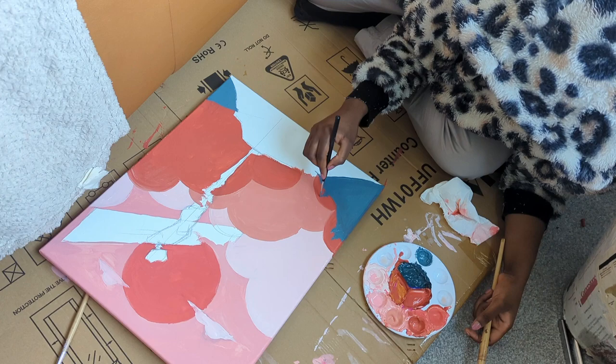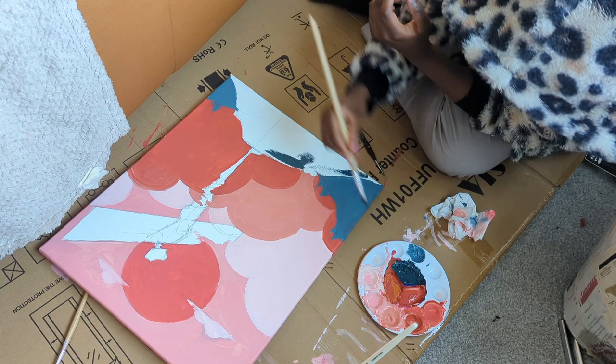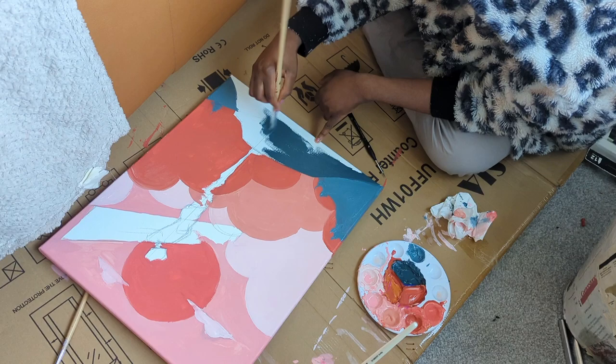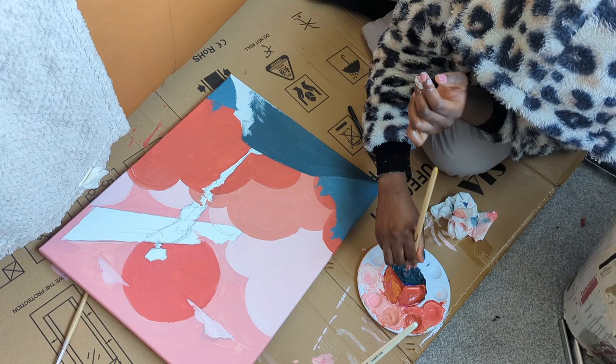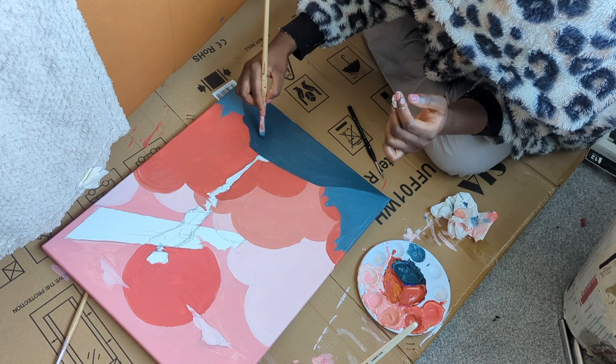It looks so good on camera! The process was actually not that stressful — it's something I still plan to do again because it's such a soothing process. There were a lot of errors and mistakes but I didn't feel pressure to perfect every line. It's very therapeutic compared to my usual work where I get very stressed, so traditional art is probably something I want to try more of.